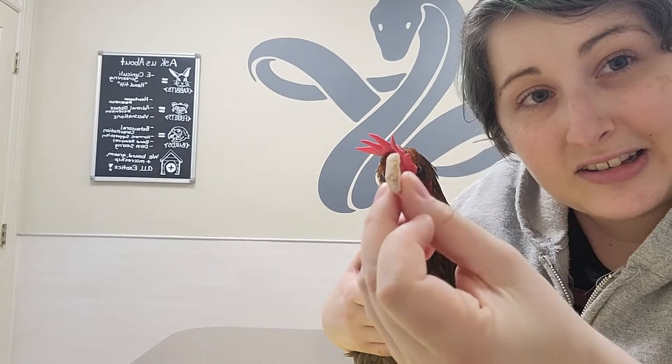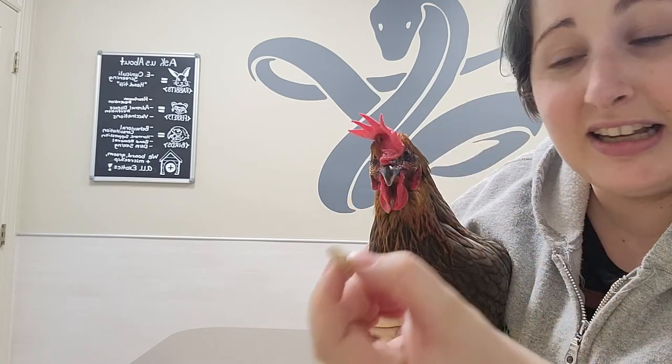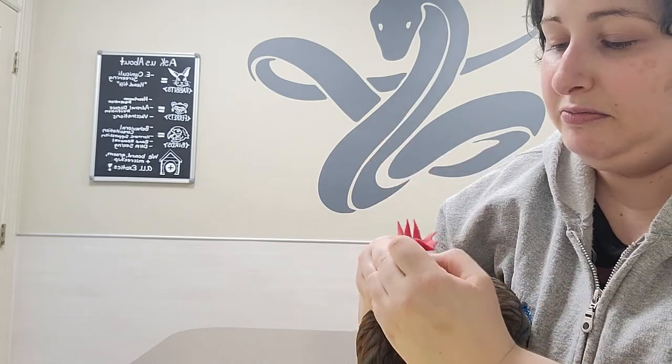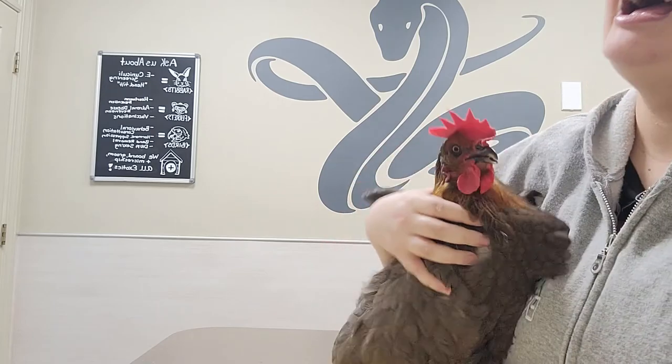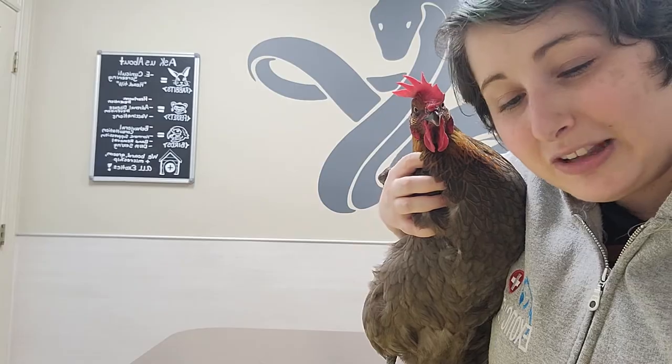Next up, we're going to do a tablet. In this case it's a cashew, because this chicken isn't actively on any medication. What I like to do is balance it on my finger, get a hold of the chicken's head, and maneuver my finger in there. I think we're going to have to use a towel because she's not a huge fan of this one.